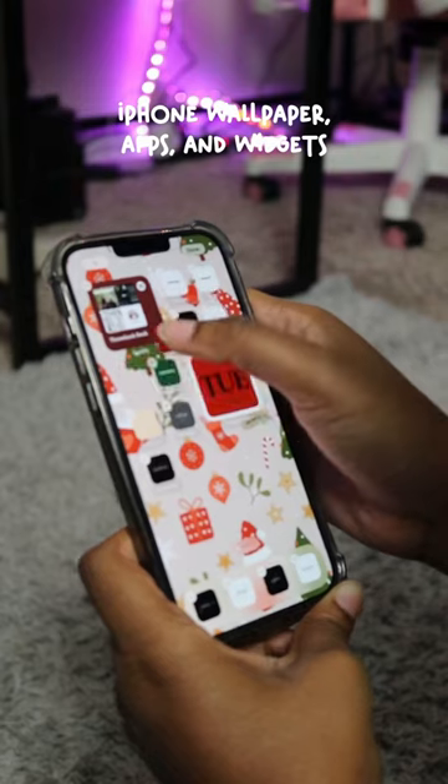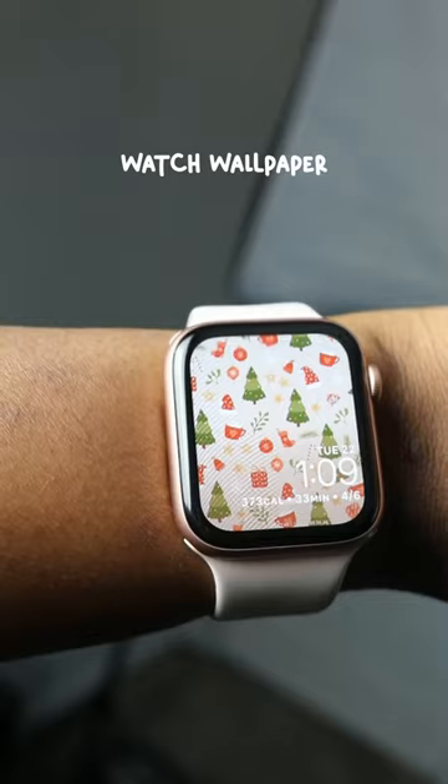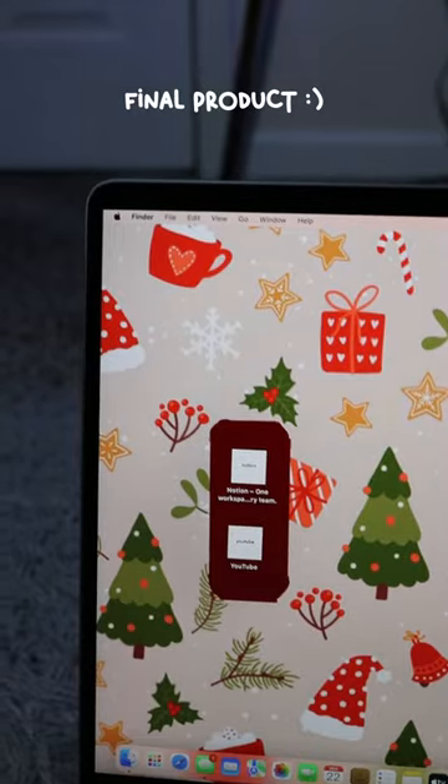This was my first time customizing all my devices to match, but I have to say it was a good idea. And after all of the slaving, here's our finished product.